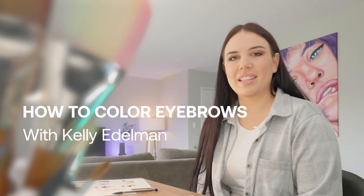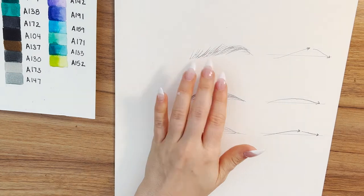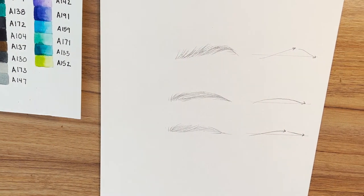Hi my name is Kelly and this is my quick eyebrow technique tutorial using the Arteza Real Brush Pens. To begin we're gonna start coloring in this eyebrow with the Real Brush Pens.